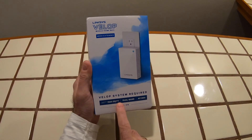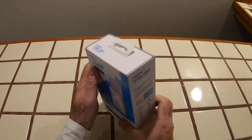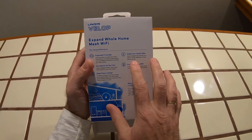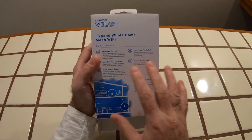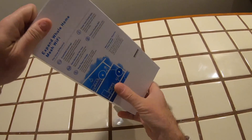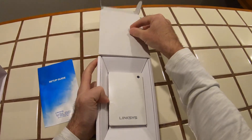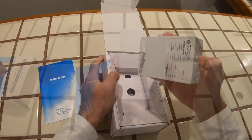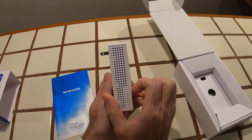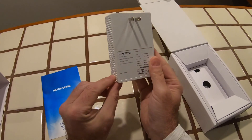The mesh extender gives you an extra 1,500 square feet of coverage. All you have to do is plug this unit into the mains — there's no cable or anything extra. It also comes with a wide range of security features where you can set things like your kids' internet time and restrict certain websites. This is our Linksys VELOP mesh extender — quite a slim profile, probably just over an inch.